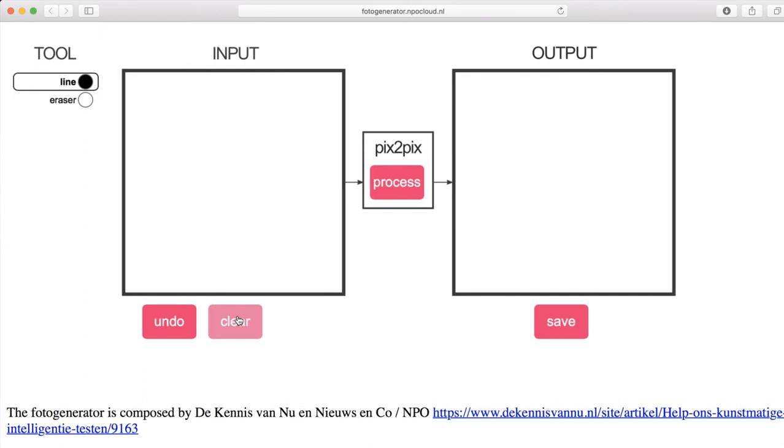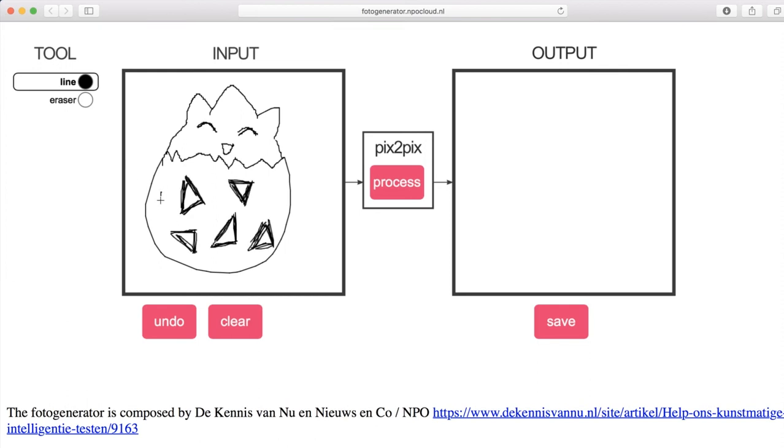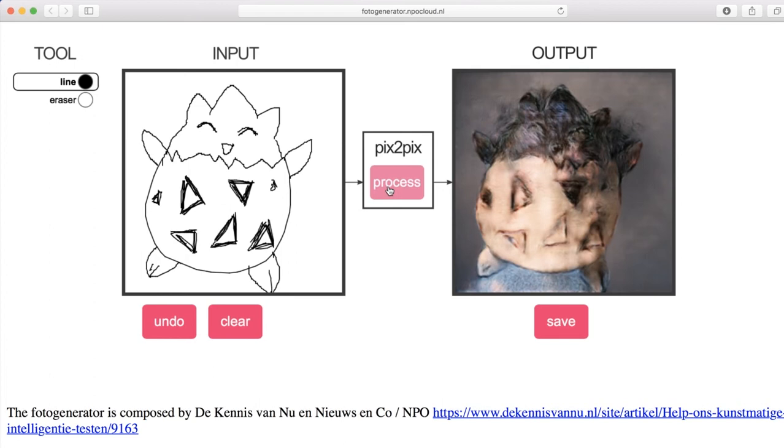Thinking of a cute Pokémon that also has the potential of being creepy — I think Togepi works pretty well. Aww, a little fat Togepi. Ready? And... he looks a bit like a demon from Hell. Look at those terrifying eyes. Maybe we can draw him with his eyes open — that might make him less creepy. Or more creepy. And... process. Oh yeah, that's more creepy for sure. He looks a bit possessed. I will eat your soul! Let's clear that.